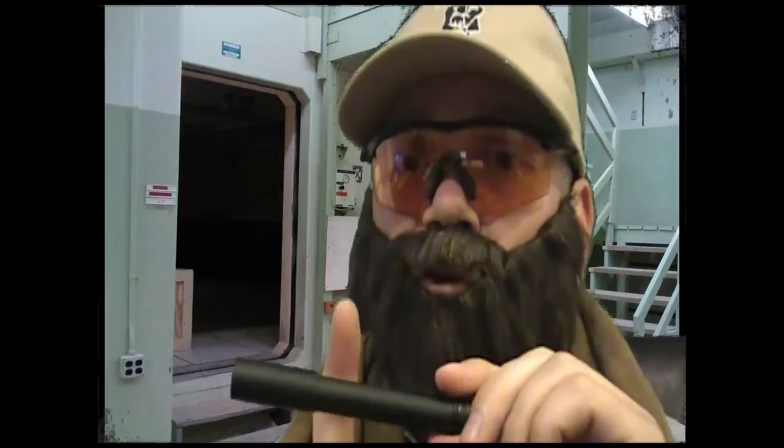This one is my pick for the best value — by far, this is the best value. It's a metal housing, so it's pretty rugged. You can't change the bulb in this, but when it burns out, you can afford to buy a new one. It's pretty cheap.